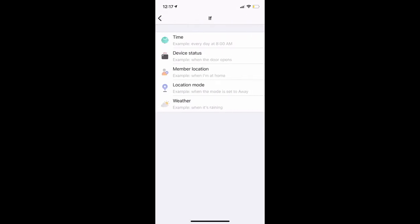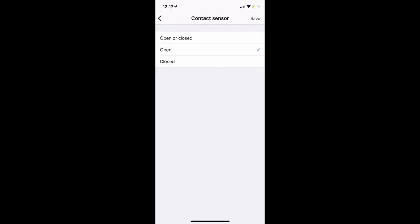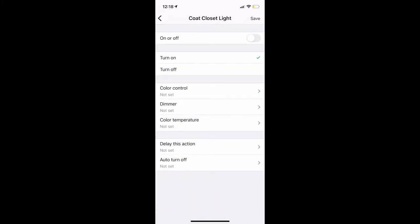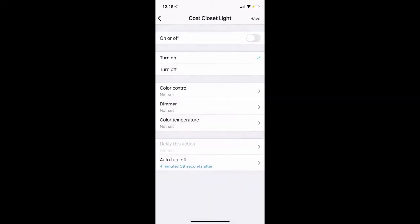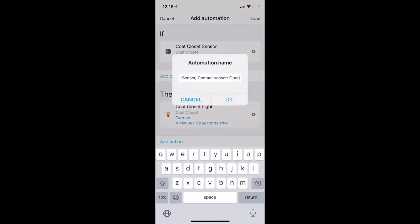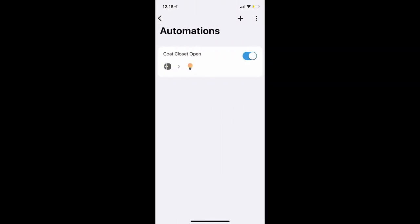I'm going to add a new automation. The automation basically has an if-and-then condition. My if condition is: when the contact sensor is opened, then I want to apply a then condition which is to control a device. The specific device I want to control is the coat closet light — I want to turn it on, but I also want to turn it off after about five minutes. This helps when somebody leaves the door open and forgets to close it — the light still turns off without wasting power. I'm going to call this automation 'coat closet open'.